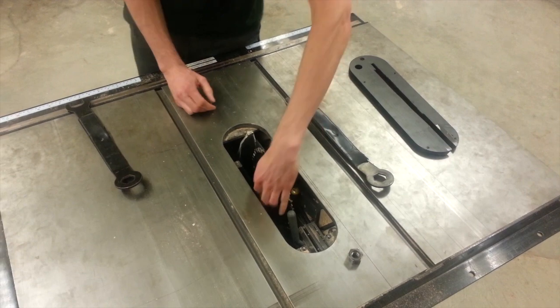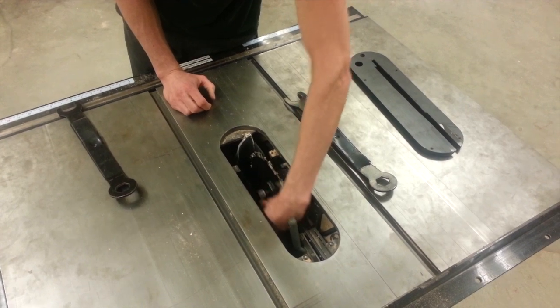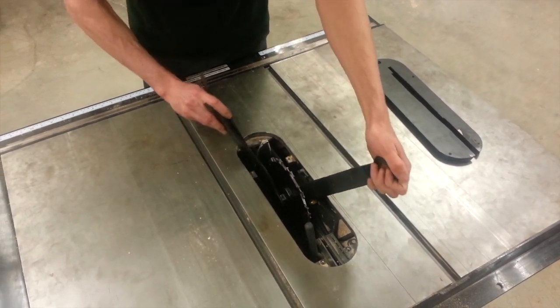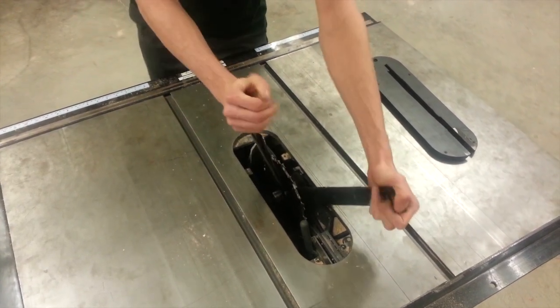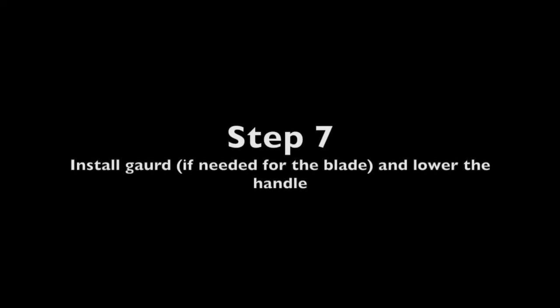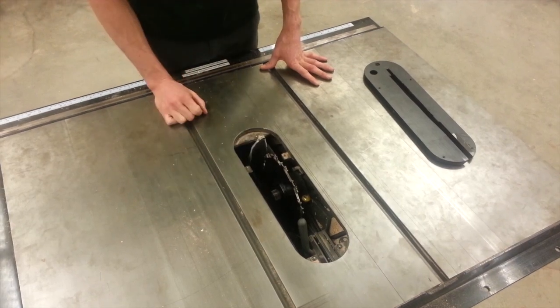I'm going to put the removable washer back on and the bolts — try not to drop them. Then I'm going to tighten it back down. You're going to push with your right hand; it doesn't have to be very tight. Put the wrenches back on the side and lower the handle.